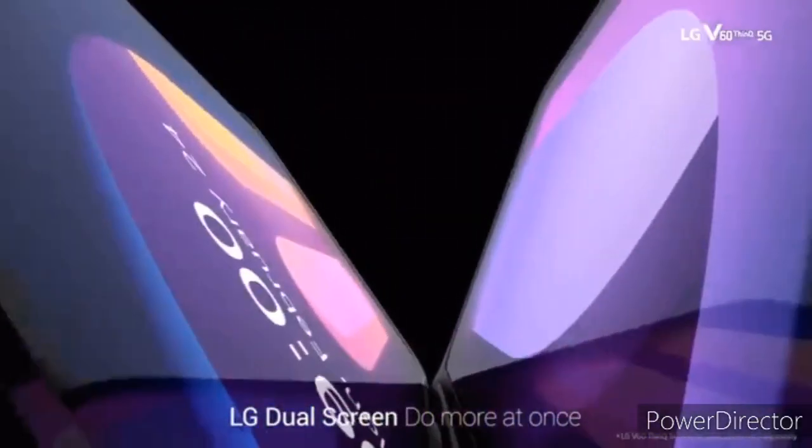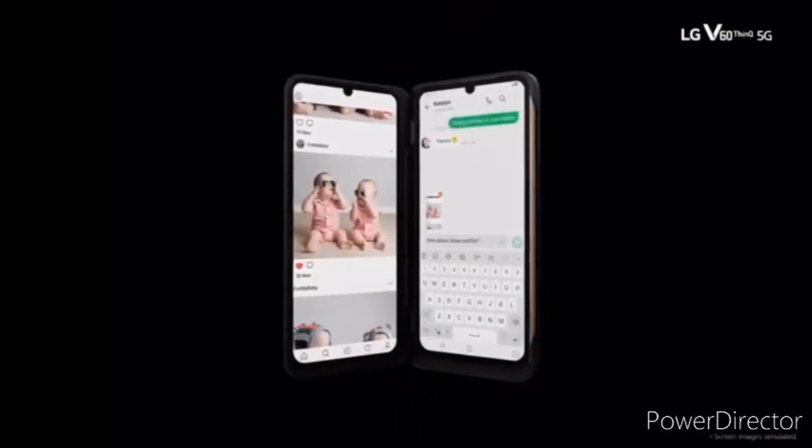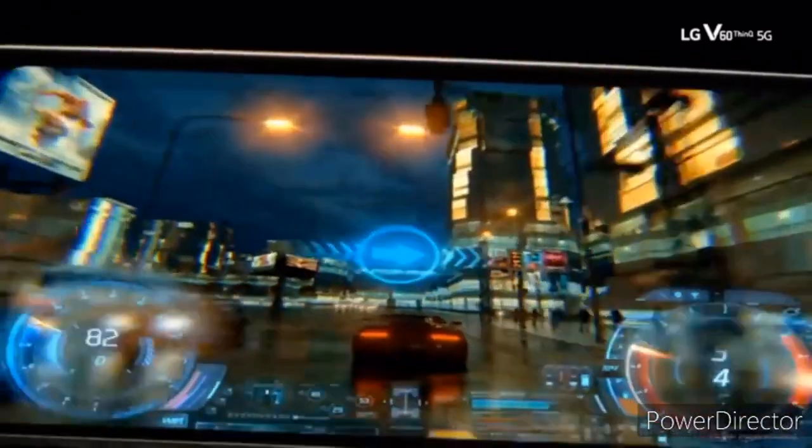Hi there guys. The LG G series phones closely match with V series phones but with few sacrifices, and now that the sales for LG V60 ThinQ have begun, everyone wants to know about the G9 ThinQ.